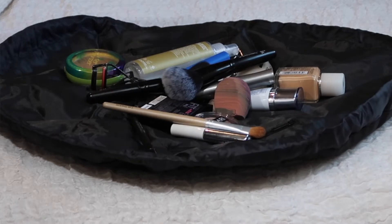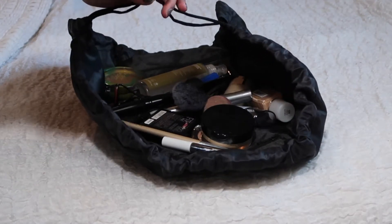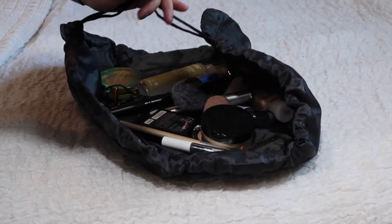Then you tighten the drawstring things with the little cinch things — I don't know what those are called — but you tighten them and the bag forms around whatever's in it.